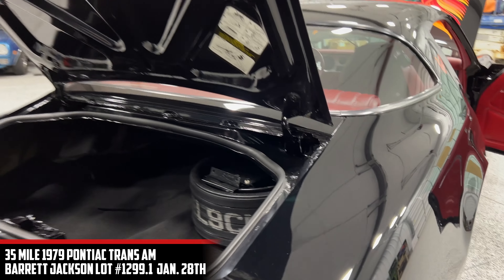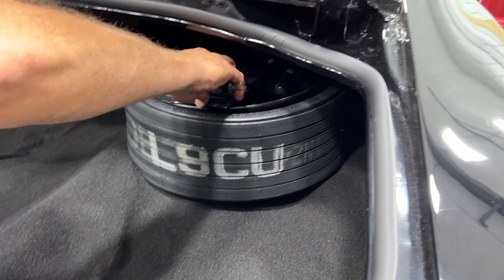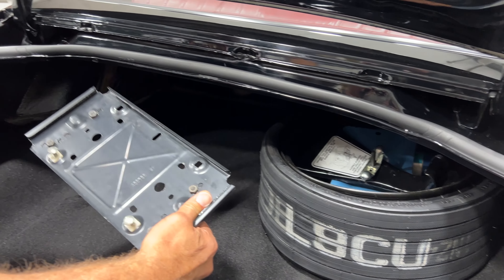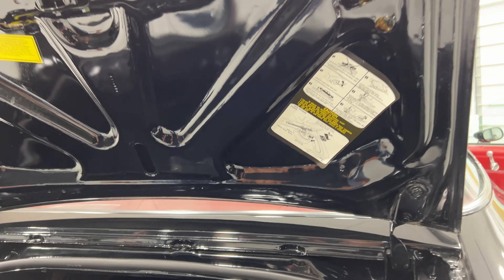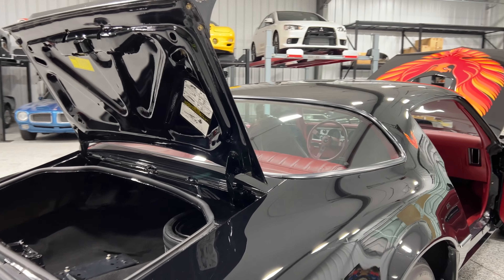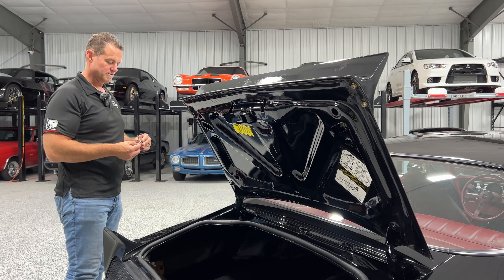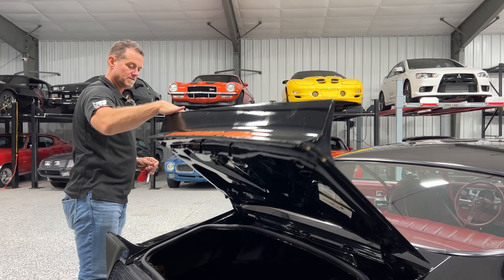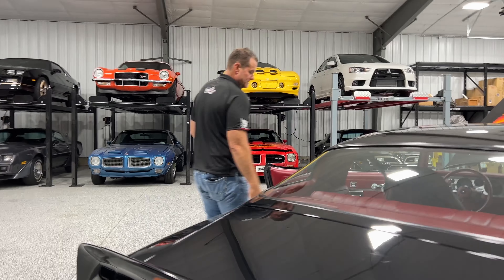The seals are all in extremely nice shape. The trunk is basically brand new looking — original spare and jack. We have the original front license plate bracket, still brand new. The weather stripping around the trunk, the decals in the trunk — it's just really neat to see on an untouched car. We'll have really good photos and videos of the undercarriage as well. The underside was just extremely clean and didn't take much to bring it up to speed.